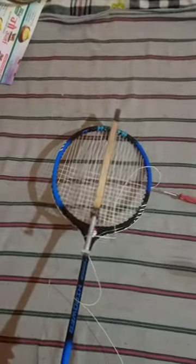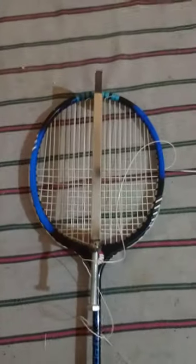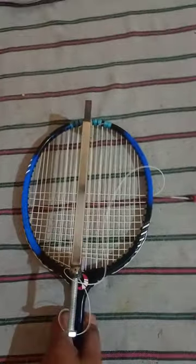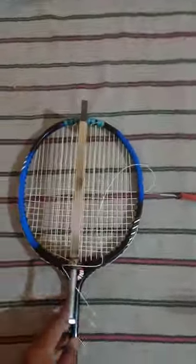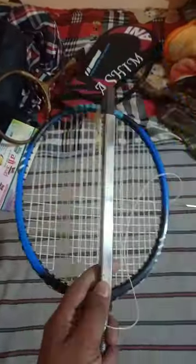Hello, all the ball badminton players and ball badminton lovers. We are getting a racket — a half racket done — or we are using this very accurate stretcher.